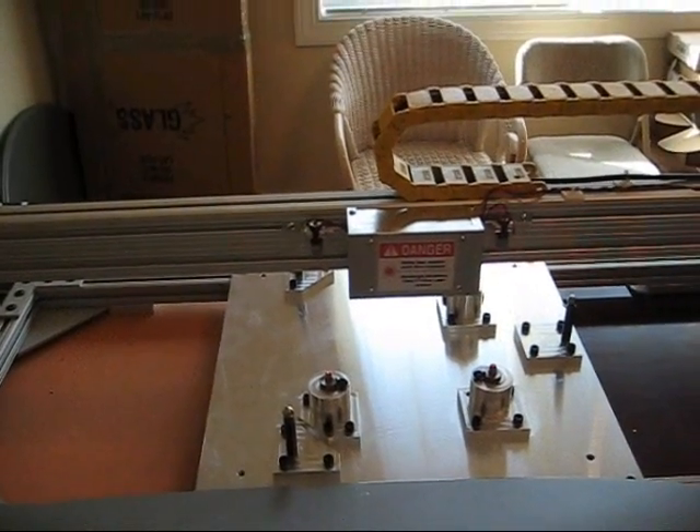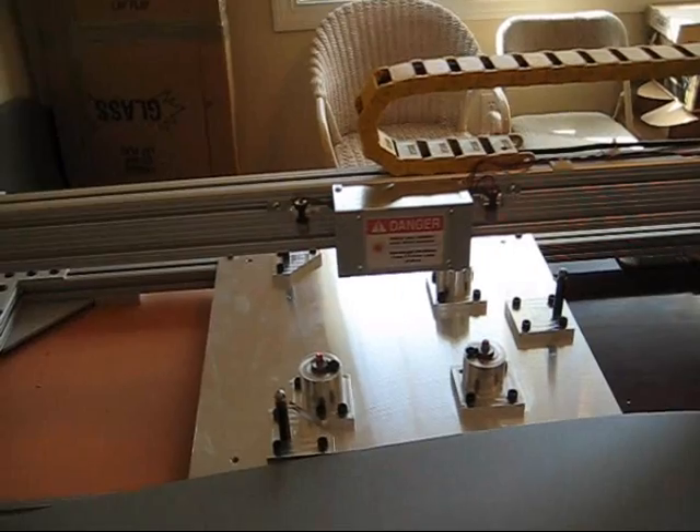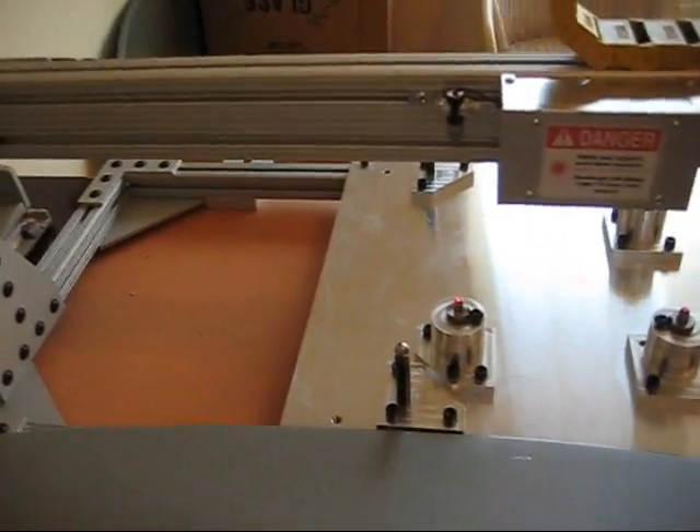Here again is the jig that the dish sits on. We're going to put the dish in now so you can see the laser guidance system — difficult to do with one hand.